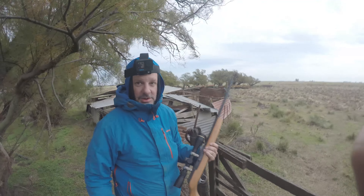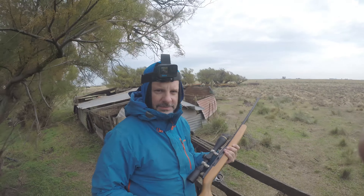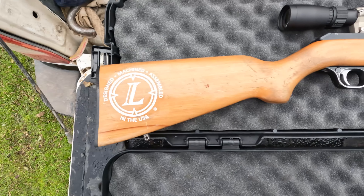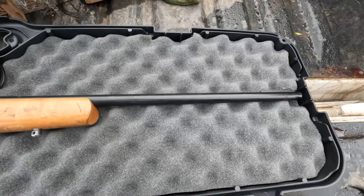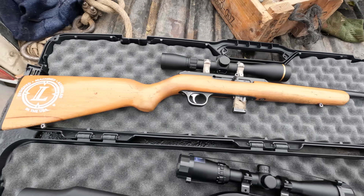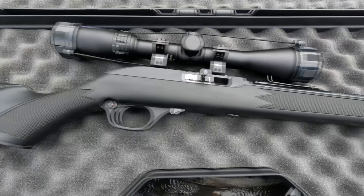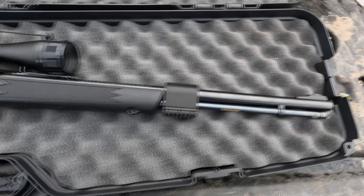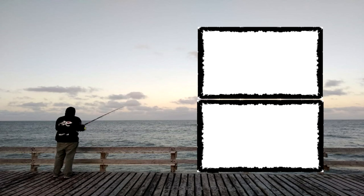Si le gustó este tipo de video, dejen abajo un comentario y seguimos haciendo. Después con la escopeta: vamos a hacer con la escopeta, mostramos los dos tipos de escopeta que tenemos acá. Nos vemos. ¡Suscríbete!